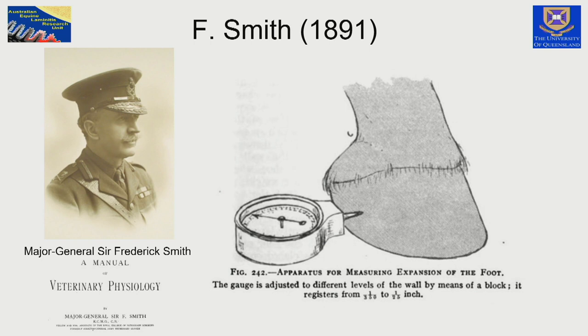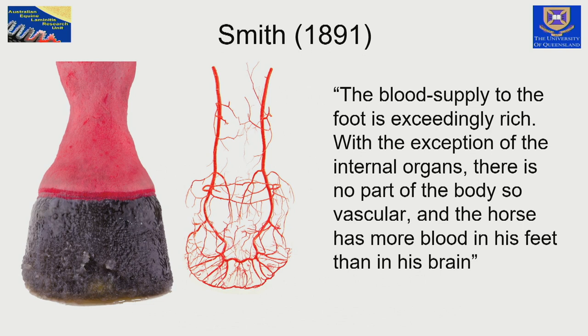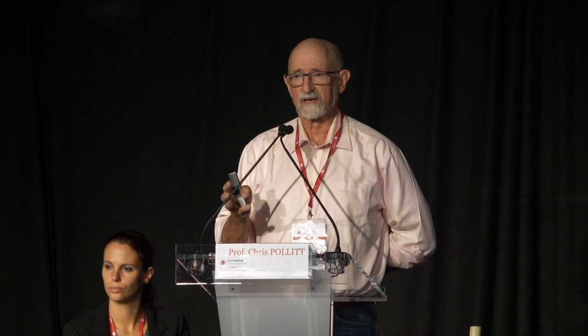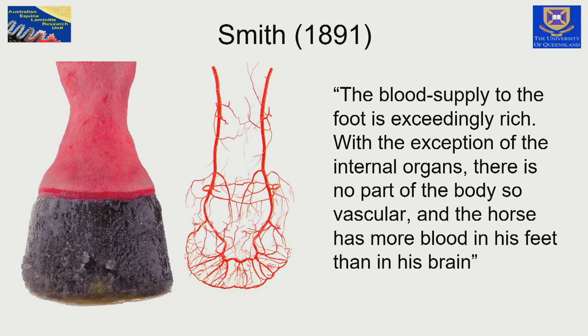Later, they probably fought against each other in the First World War, because Frederick Smith was a major general who fought in Europe. But he wrote something that really surprised me — writing in 1891, he had discovered something I thought I had discovered just a few years ago: that the amount of blood in the horse's foot is as large as the amount of blood in the horse's brain. I measured the glucose concentration in the horse's foot and how glucose was consumed by the metabolism of the tissues, and more glucose is consumed by one foot than is consumed in the brain of the horse. Frederick Smith came to the same conclusions in 1891.